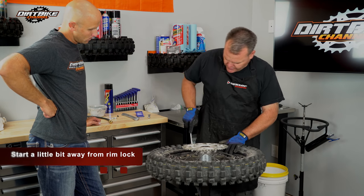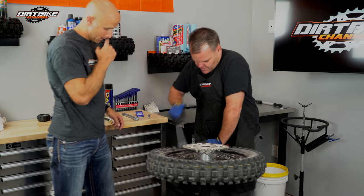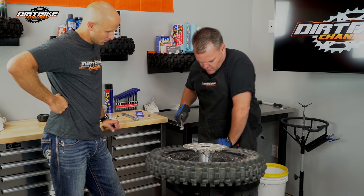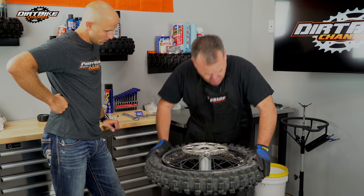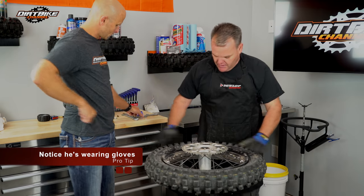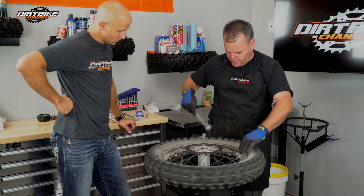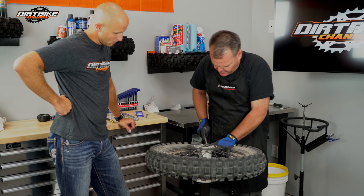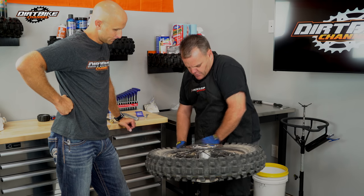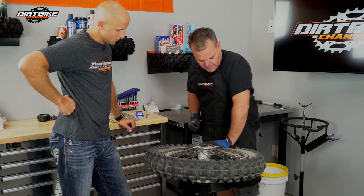I'll start just a little ways away from the rim lock — about six to eight inches — and push down on the tire to knock it off the bead. Then I get down, push the rim lock, and flip the tire over. We're using Motion Pro tire spoons. I get a little ways away from the rim lock, and instead of going right in between the knob, I go right on the knob — that makes it a little easier. This one came off the bead pretty easy, being an 18-inch.